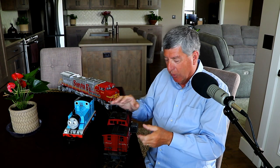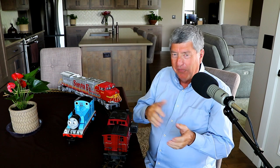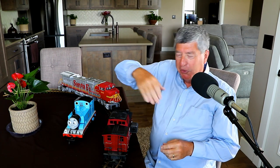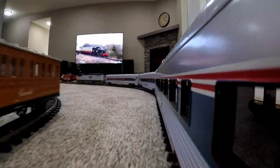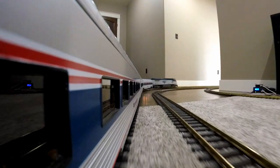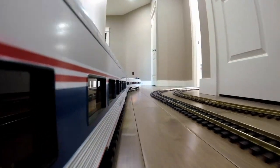Now, if your layout has a lot of curves to the right, you're going to want to mount this camera on the right side of the train. And if your layout has a lot of curves to the left, you're going to want to mount this camera on the left side of the train. If your layout has both left and right curves, you're going to want to shoot it two different times — one time with the camera mounted on the left and another time with the camera mounted on the right. Then in your editing process, switch back and forth between those two.